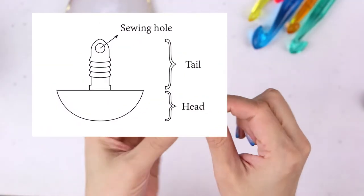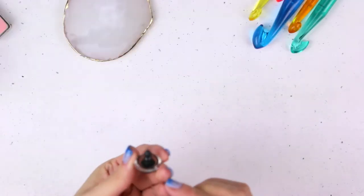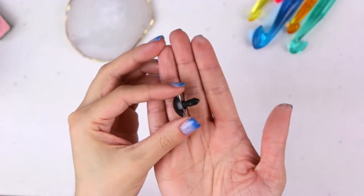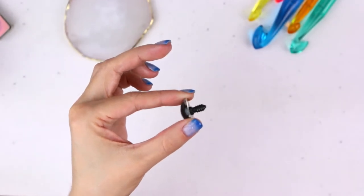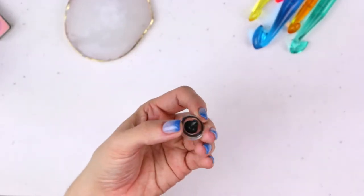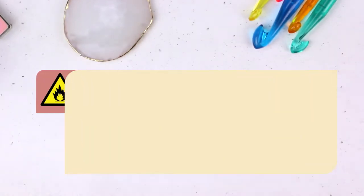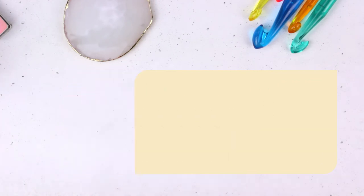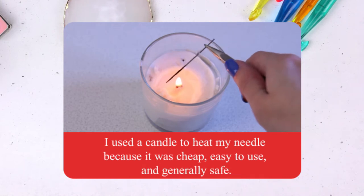Your safety eyes need a hole on the tail to attach them to your toy. If your plastic safety eyes don't already have a hole, you can make one. To make a hole in the safety eye tail, start by making a guide hole that you will expand. Use a thin needle heated by fire to make a guide hole by pushing the heated needle through the safety eye tail.